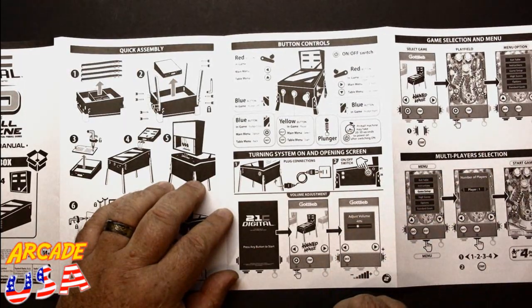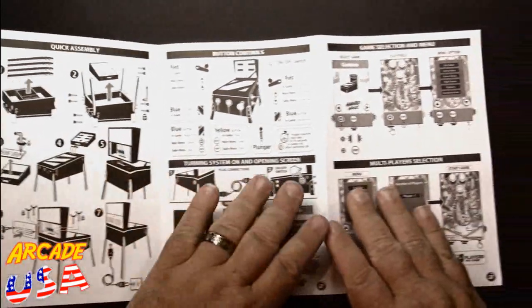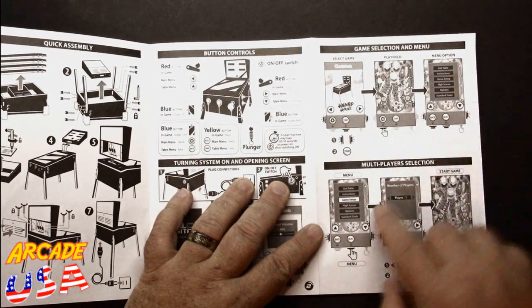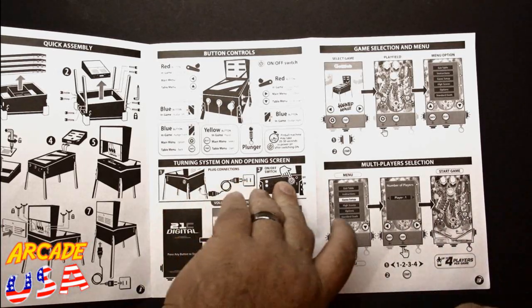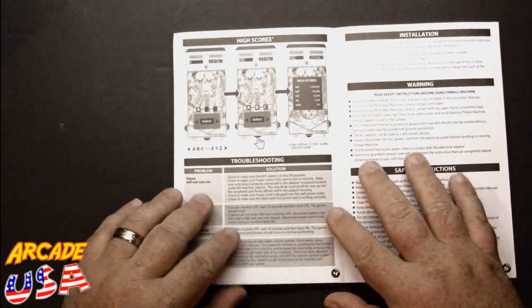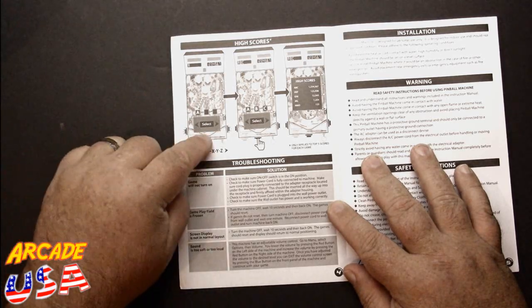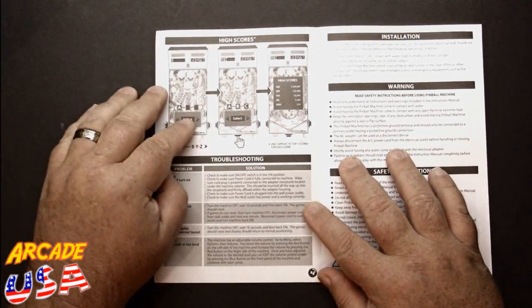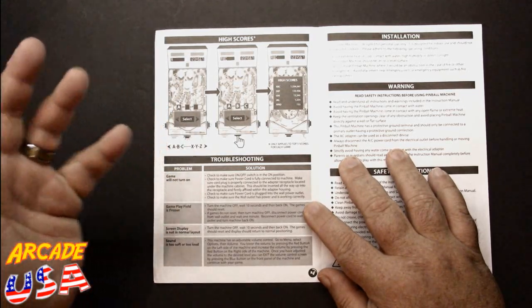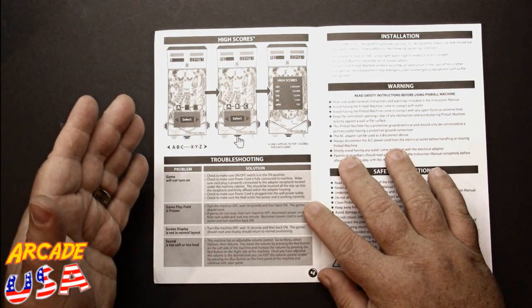40% is a good volume if you're in the room by yourself — you don't need it really loud. The manual goes through how to select the different games on the machine and the menu options. The back of the manual shows the high scores. It does not save high scores either — we played a few games, turned it off and back on, and our high scores were gone. That was a bummer, unless I'm doing something wrong.